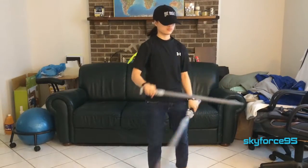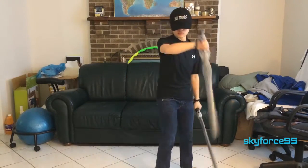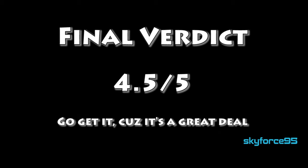One thing I do want to note is that even though it is a Nerf foam product, it will still hurt more than a typical foam sword because of the inner plastic core. So do keep that in mind if you buy this for a child. Other than that, I really do like this sword and would recommend it if you can get it for a good price under $40. Stay tuned to my channel for my review of the Vantage Sword and several other lightsaber videos coming up on SkyForce95. If you enjoyed this video or found it helpful, please give it a like — thank you for watching.